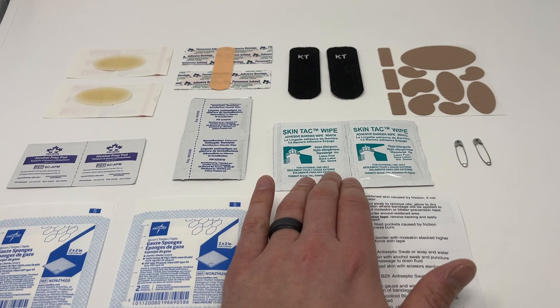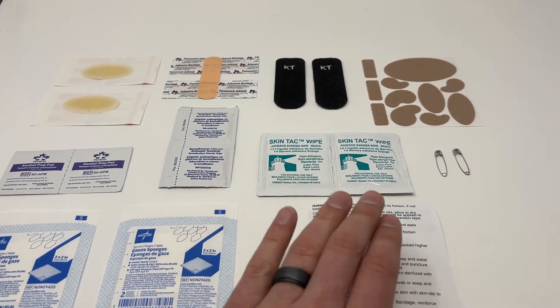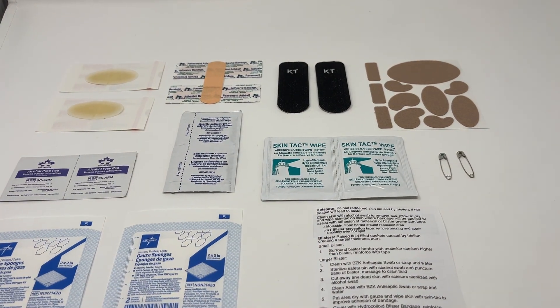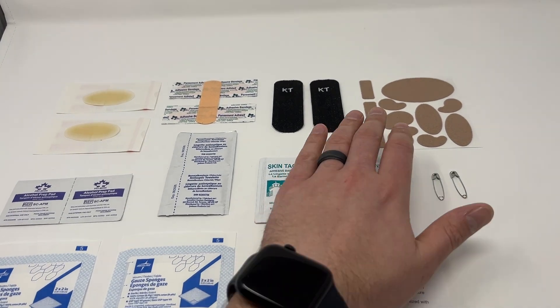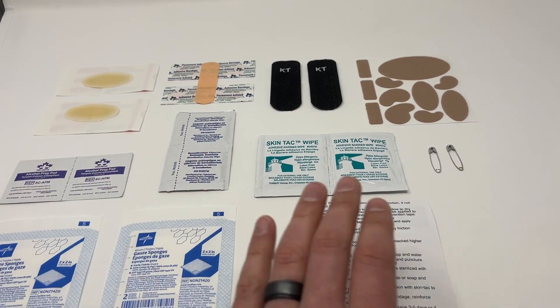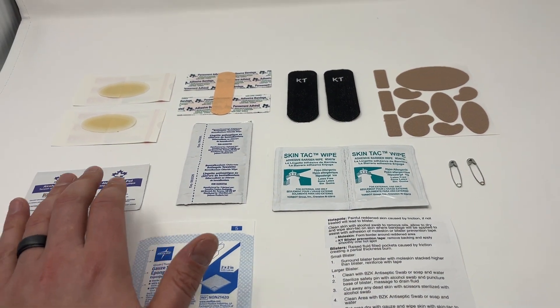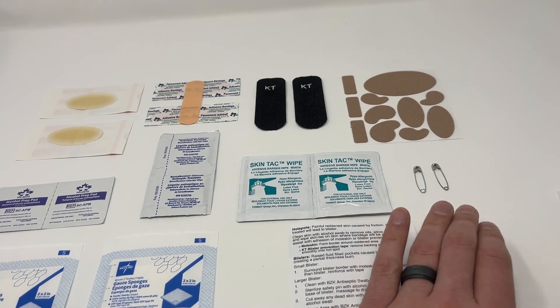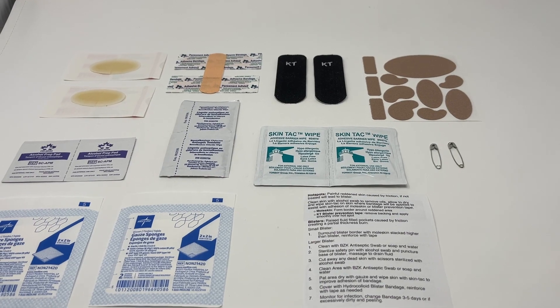Even better, once you've got it nice and clean and dry, open one of the skin tac wipes, apply it where you want the bandage to stick, and let it tack up for about 30 seconds. It's going to dramatically improve the adhesion of any of these products. If you need to, you can always lance a blister with a safety pin — clean it with the alcohol swab first to make sure it's as clean as possible. That may improve mobility in someone who's having a lot of trouble walking with a blister.